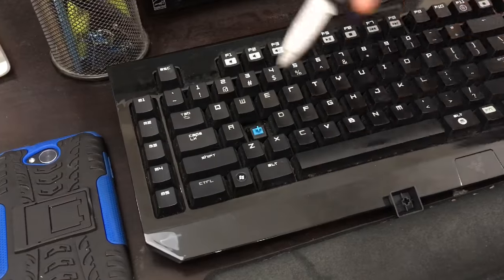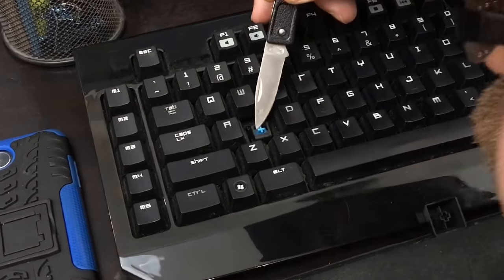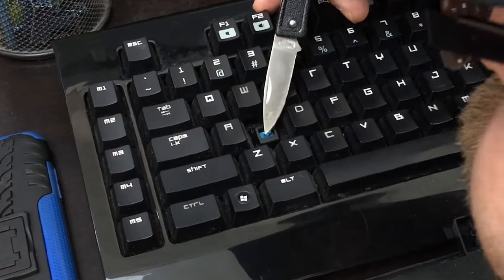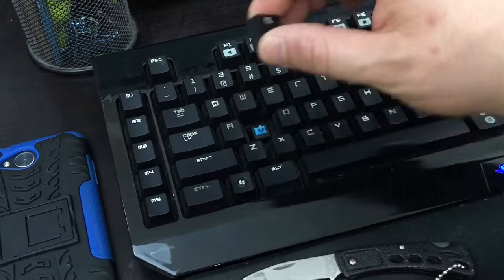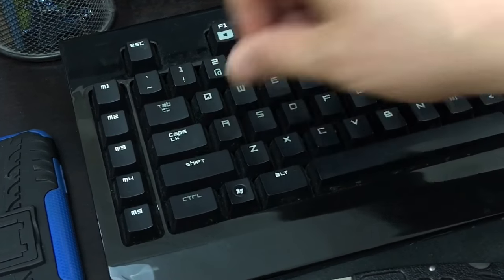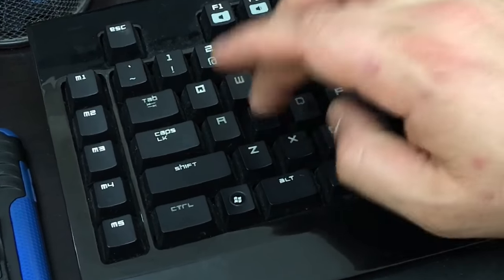Then you're going to want to depress that button and just blow on it, or use a can of air. Simply replace your key and test it out.